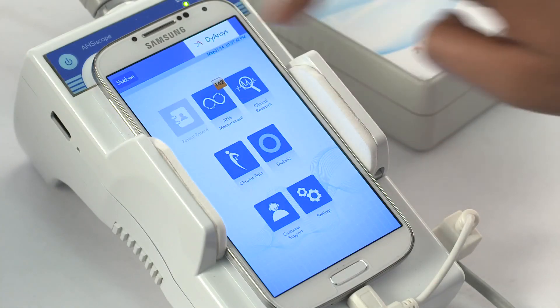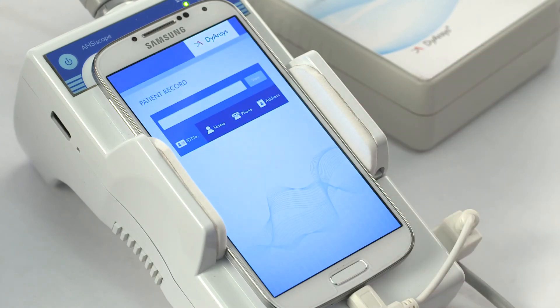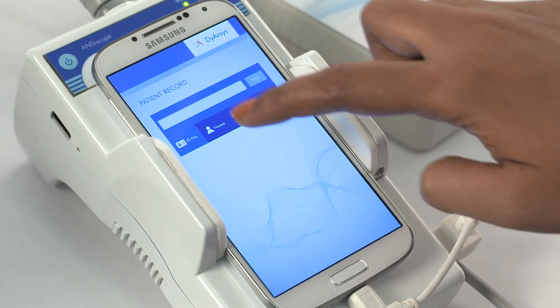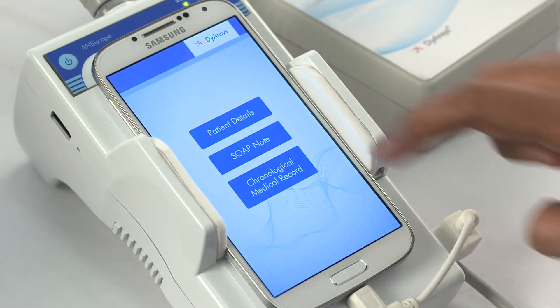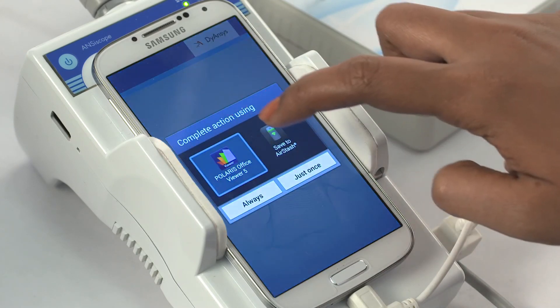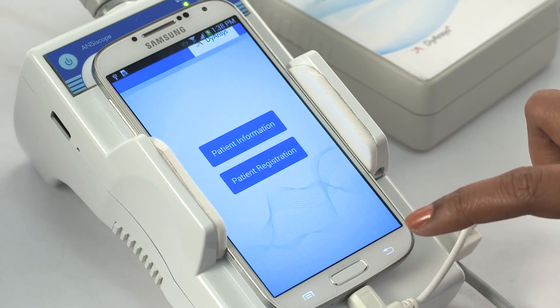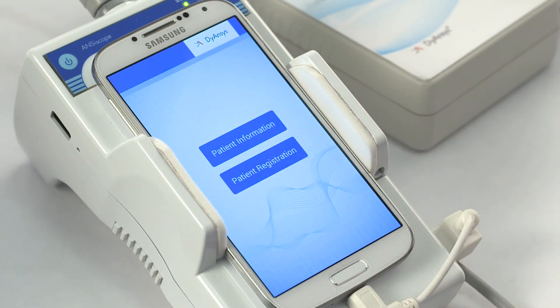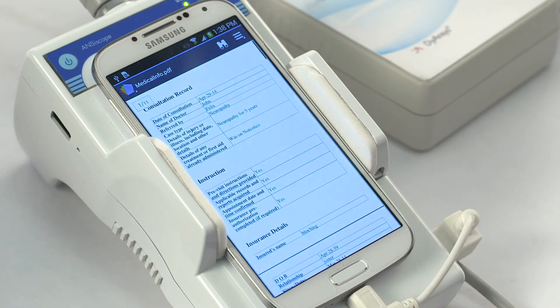View the results. Select the patient record. Choose existing patient. Search by ID, name, address, or phone number and select the patient from the list. Choose patient details and select patient information to view the demographic data. Then go back. Select patient registration details to view all data saved in the patient record.